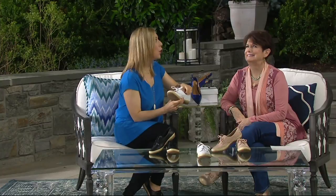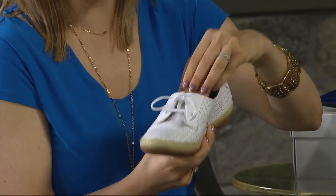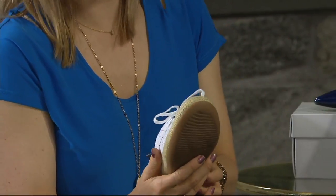Another great option is you can put in your own orthotic — it has a removable footbed, 12 millimeters of comfort in the back and 5 millimeters in the front. I live in this style; it makes me happy.